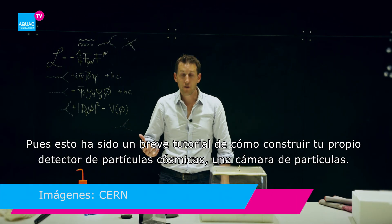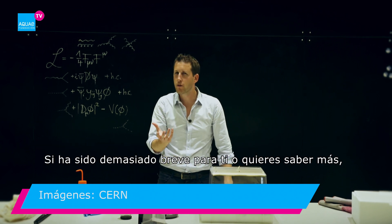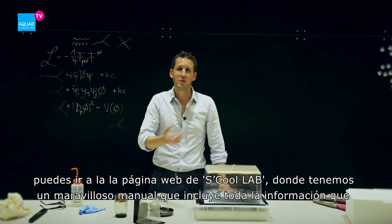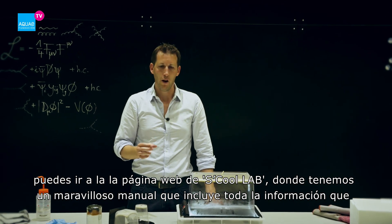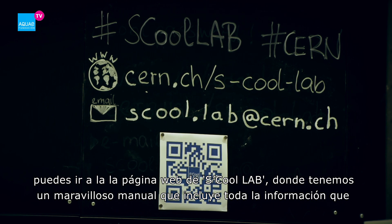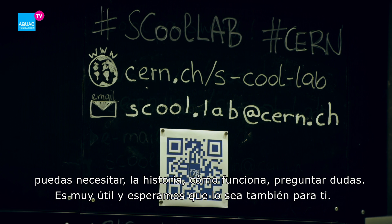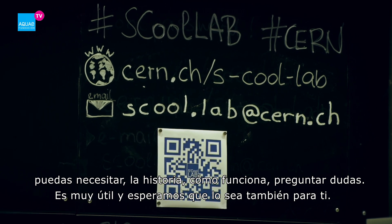So that was the brief tutorial of how to build your own particle detector — the cloud chamber. If that was too quick or if you want to know more, you can go to the School Lab website where we have a beautiful manual containing all the information you might need: the history, how it works, some troubleshooting, and an FAQ. We really hope it's helpful to you.